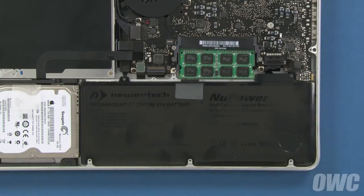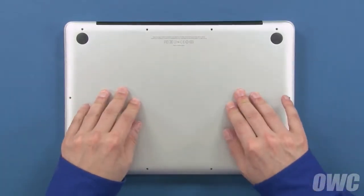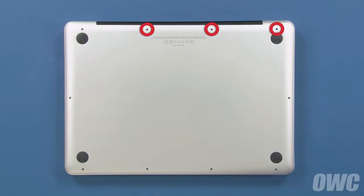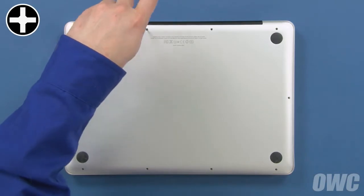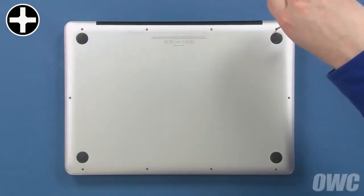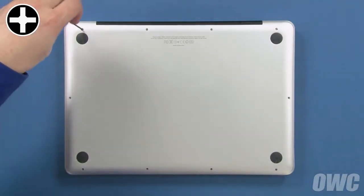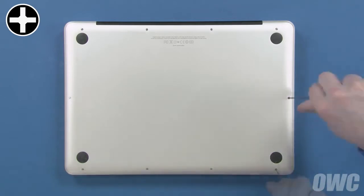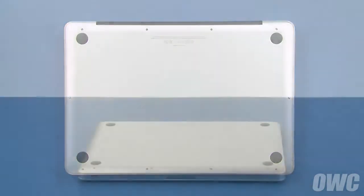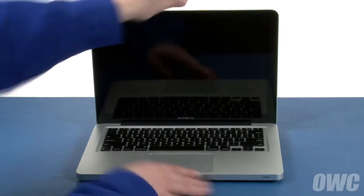We can now close up the MacBook Pro. Set the bottom cover back into place. Use the three longest screws in these three holes. Finally, replace the remaining seven screws, which are all the same size. You may now flip your MacBook Pro over, open it up, and turn it on.